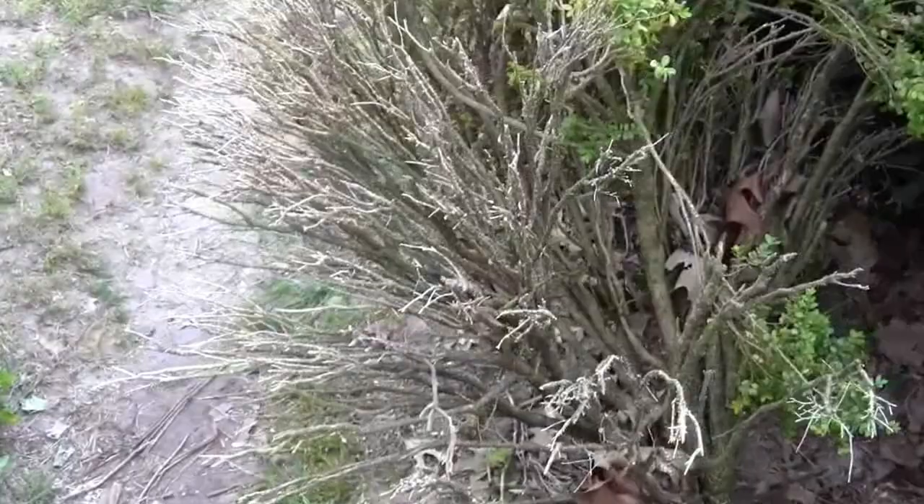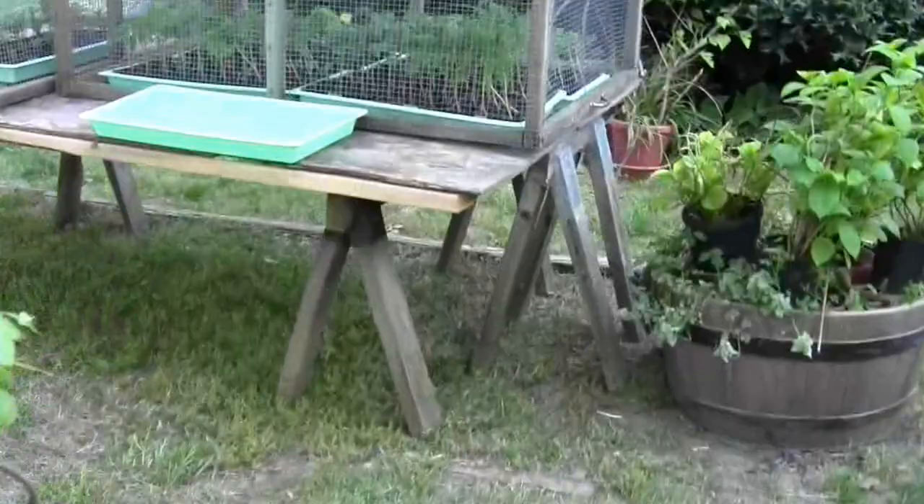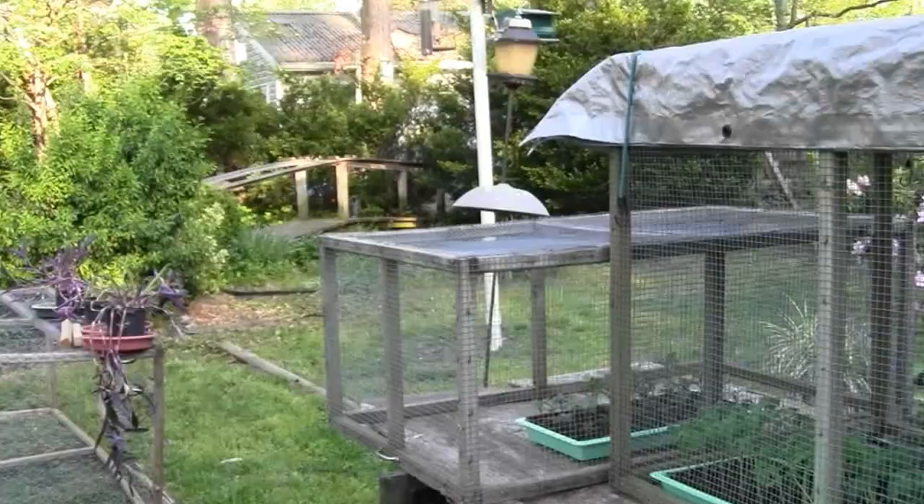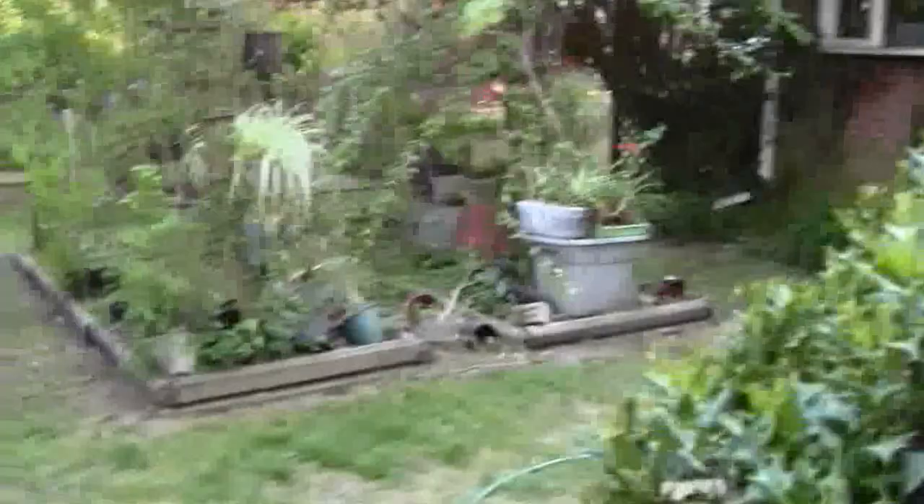One little thing before I let you go — I keep this little tarp on top of these for a couple days until they get acclimated to the sun. The sun will come up back there, so they'll get a little sun in the back tomorrow — they won't get it overhead. Then it'll set on this side of the house and they'll get a little sun on this side.